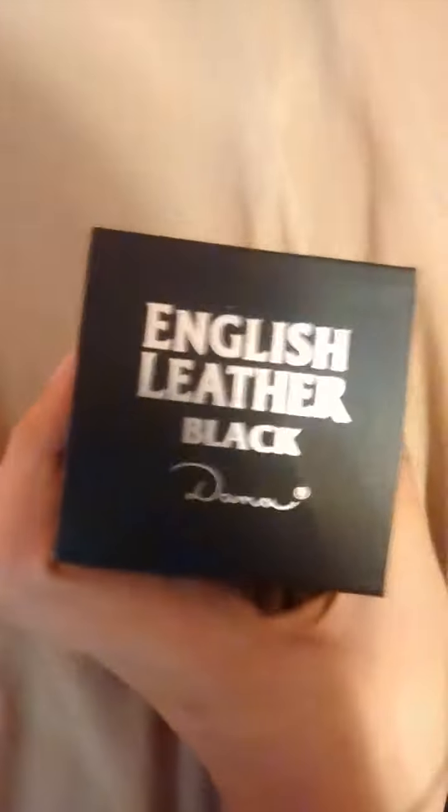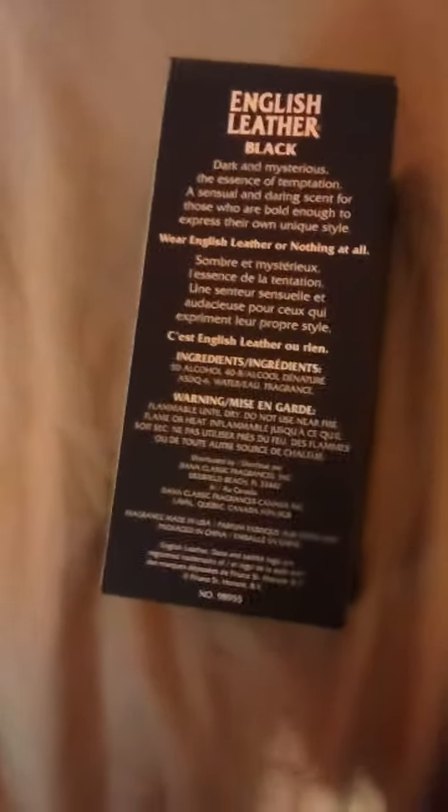So let's go ahead and unbox it. You can see on the top: English Leather Black and the Dana logo. On the back you have some stuff telling you why you should wear English Leather Black. I apologize — the video quality is not that good. I am filming this with my Android cell phone.